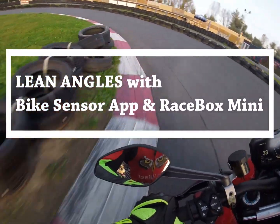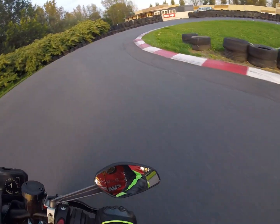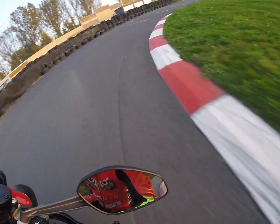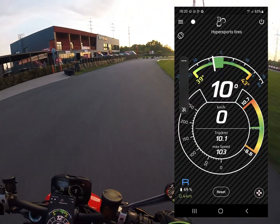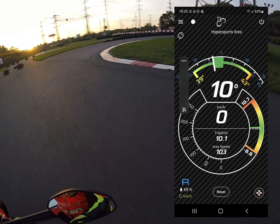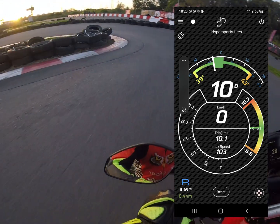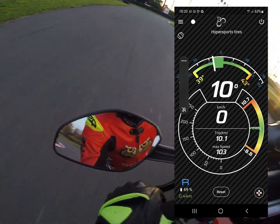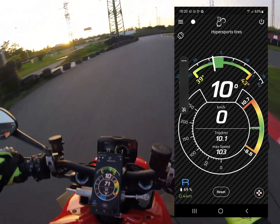Hello. In this video, I want to share my experience with Bike Sensor App, which basically measures riding angles. As I'm learning to ride motorcycle, I find this very helpful, as it's showing me if I'm leaning more on one side or another, or basically it helps with the fear of leaning the bike.